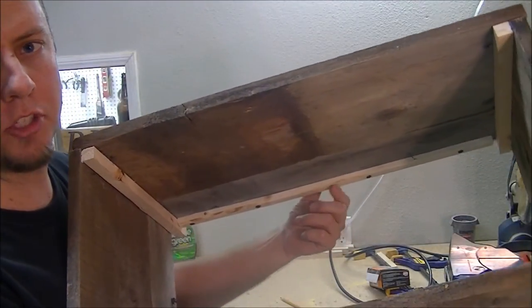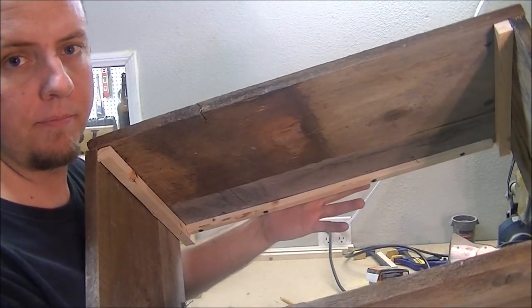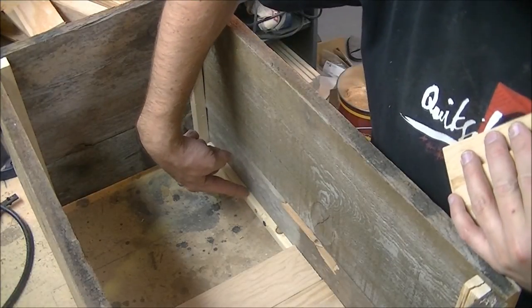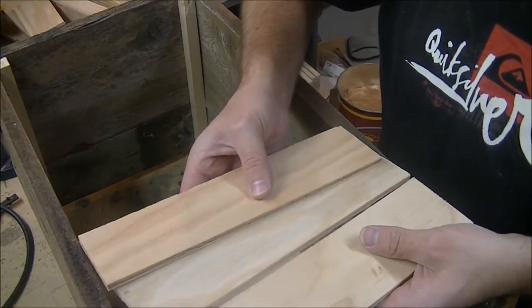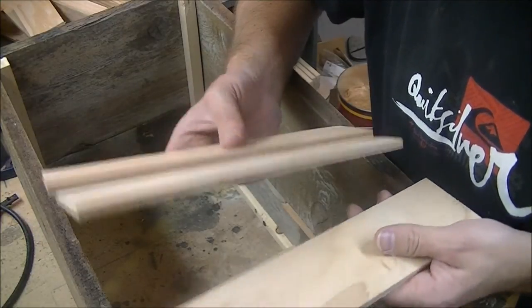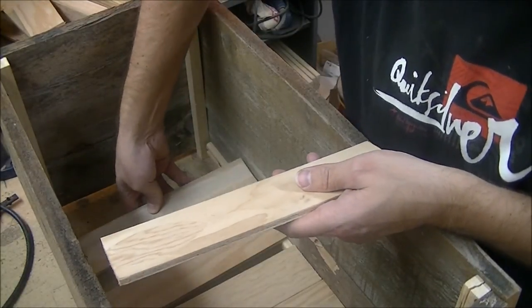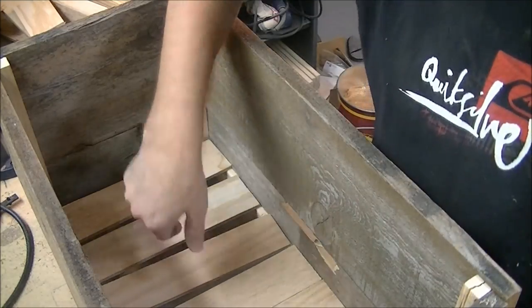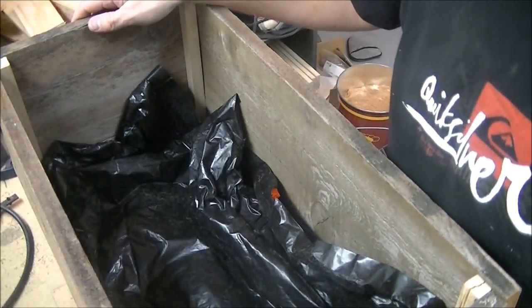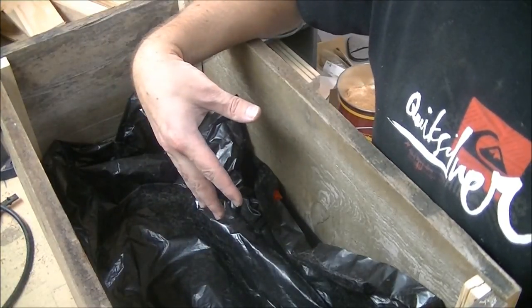I went ahead and found some scrap wood and screwed these little scraps into the bottom so that plywood strips can rest on them. I had a bunch of these plywood strips left over and needed to use them up — I'll just use them for the base. I cut them to length and fitted them in on the bottom. Then I'm going to use an old trash bag, put it down on the bottom, and punch some holes in it for drainage. That way the plywood and the bottom of the box aren't in direct contact with moisture from the soil, which should make it last a little longer.